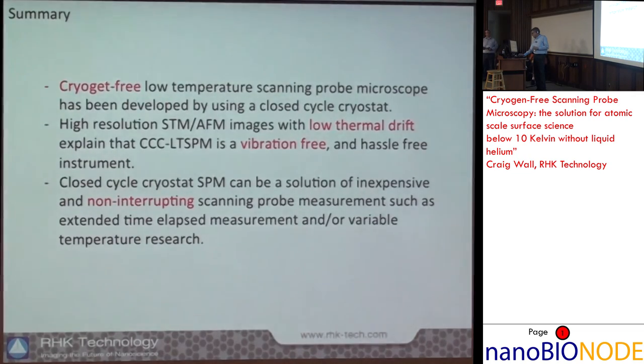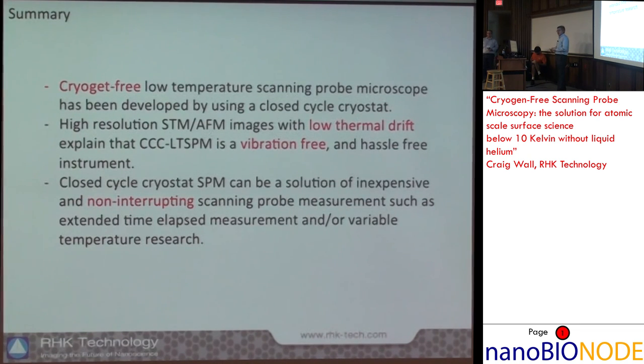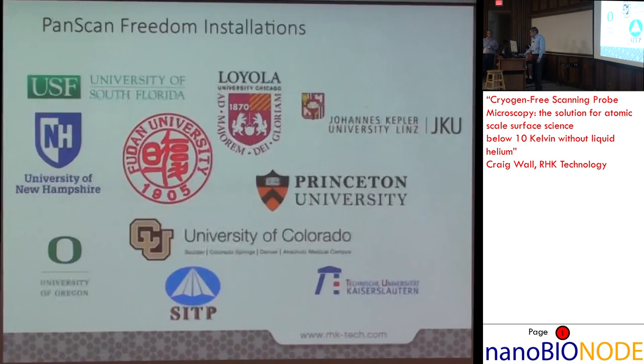To close, I hope I've shown that we're able to deliver a cryogen-free low-temperature scanning probe microscope with excellent resolution in STM and non-contact AFM, incredibly low thermal drift, and strong tolerance to environmental vibration. With the closed-cycle cryostat, it's fairly inexpensive to operate — on the order of about a dollar an hour, including preventative maintenance and helium exchange gas. You can run low-temperature experiments indefinitely without worrying about running out of liquid helium right when you've got your best sample in the region of interest.